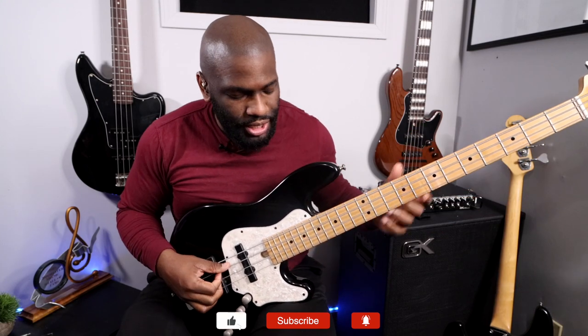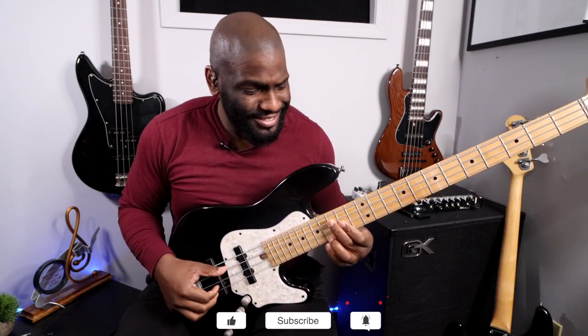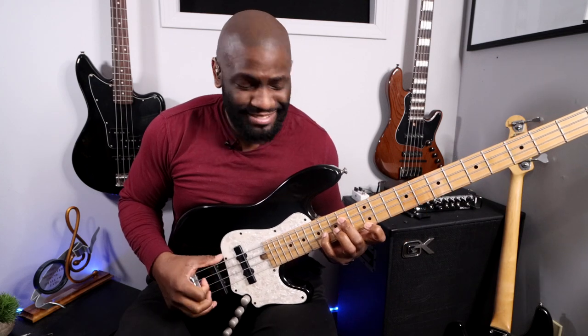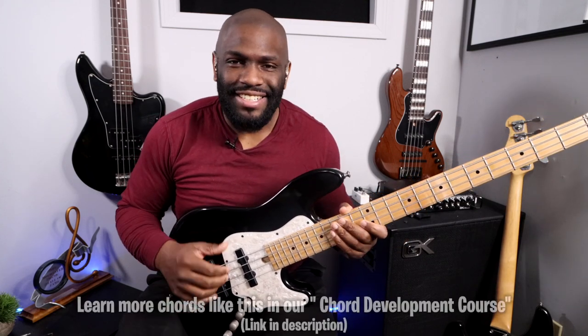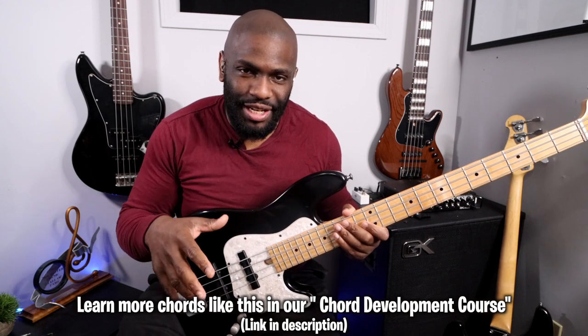So four different ways to play a nine chord, and they all sound great — they all sound very pretty. Just kind of breaking that down a little bit. It's just a nice way of going about playing one chord completely different ways.